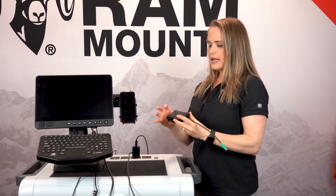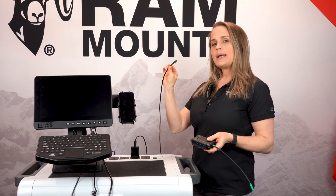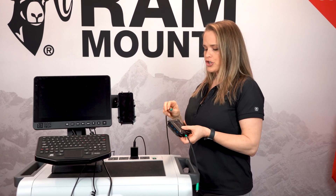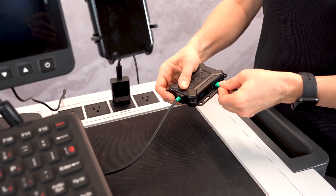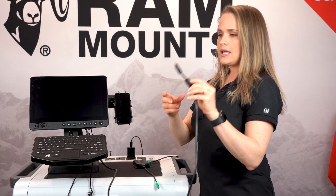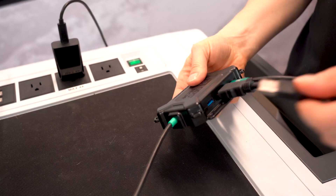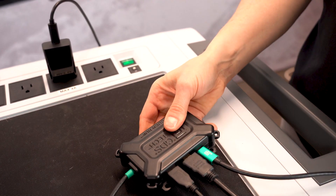Next, I'm going to provide power to the GDS Hub. You need to use the USB Type-C and a power delivery charger. I'm simply going to plug that in, and now I have power to the hub. The next thing I'm going to do is plug in the HDMI cord, followed by the USB cord for the keyboard.